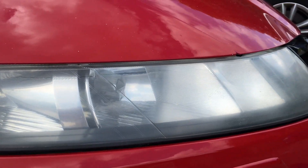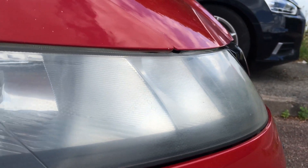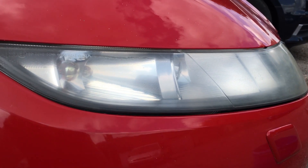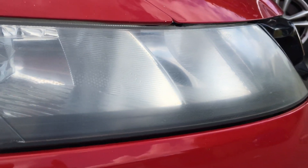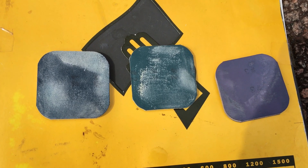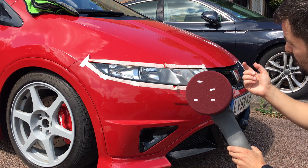This is how it looks after pass number three — the third sandpaper pad. As you can see it's almost clear, still a bit hazy but not as much as the previous one. One thing I probably didn't mention: I've tried to keep a steady movement — going one way then the opposite way, so vertical and horizontal — just to keep it uniform and make sure you've got good coverage. The next step is going to be to mask all this back again and get the DA polisher. For reference, this is how the wet sandpaper pads look after use — from left to right: one, two, and three.